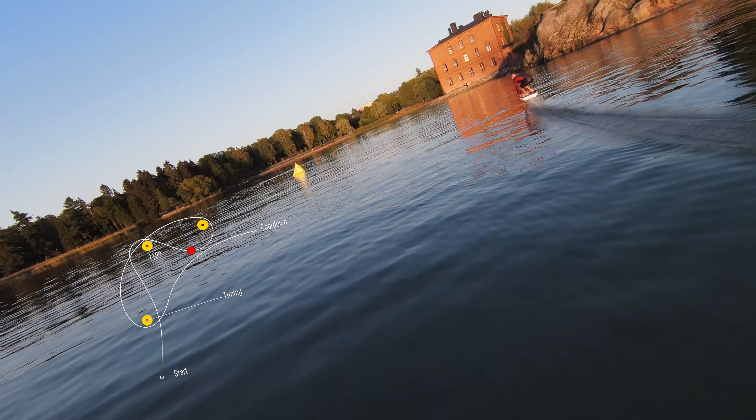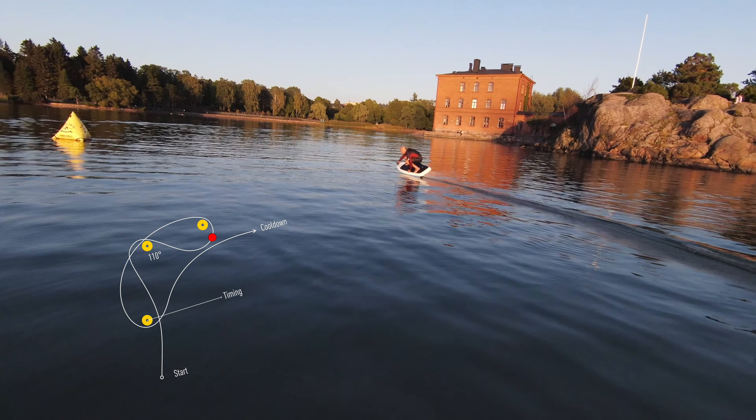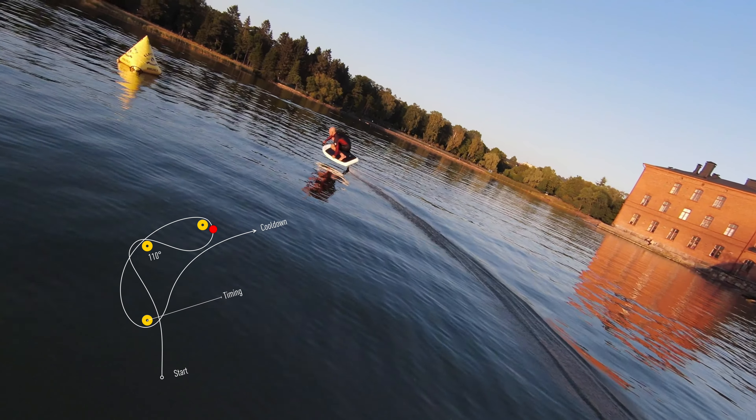The faster you go, the harder you'll need to bank. The challenge is to hold an altitude where it is optimal for your bank angle. The better you pull this off, the more you'll have room to bend your turn around the third buoy at top speed.